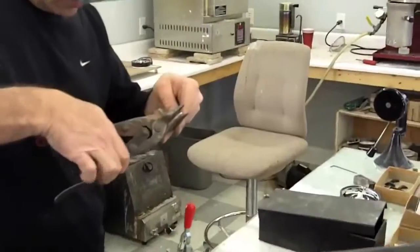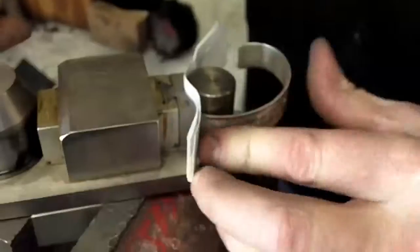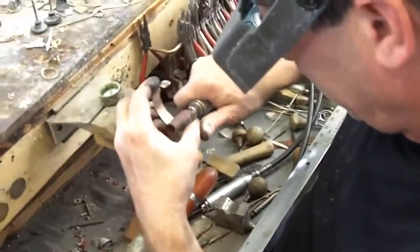After we run a silver piece, we cut it to length, bend it, stamp it, and polish it. And it's done.